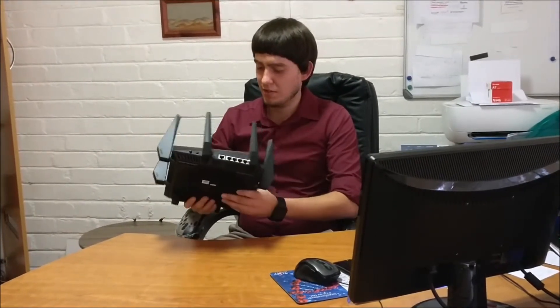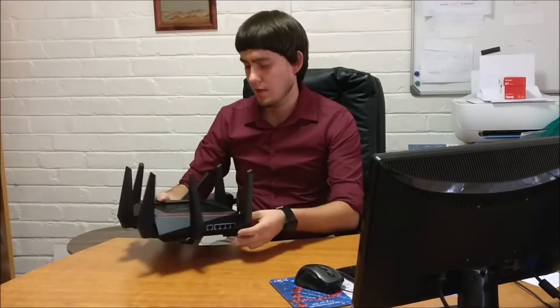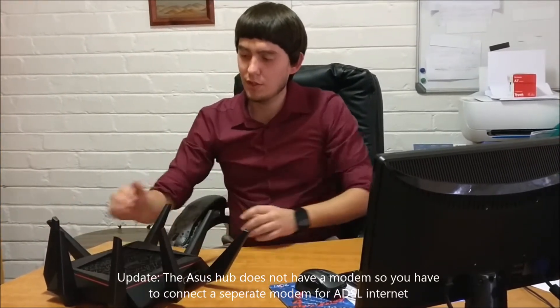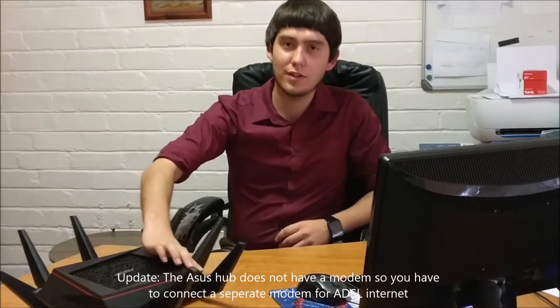I think this is a very nice hub. I'm still figuring out how to connect this to the internet without another Wi-Fi hub — I will let you know once I figure it out, so stay tuned to my channel. Thank you guys so much for watching, please check out the other videos on my channel and be sure to give this one a thumbs up.